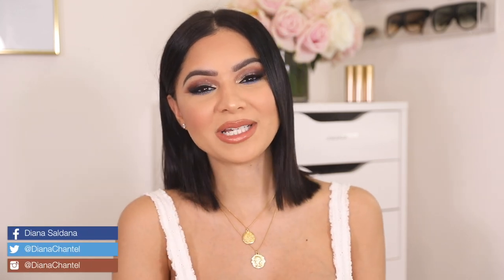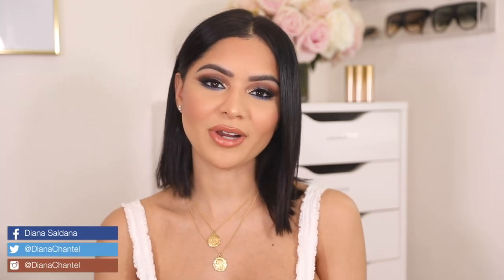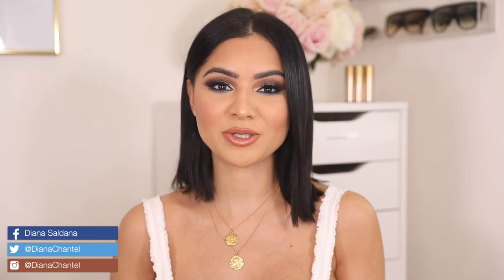Hi guys, welcome back to my channel. In today's video, I am going to be recreating the look I did on my birthday, which was a few days ago. Thank you for all those sweet messages you guys sent over. I had a lot of requests about my makeup, so I figured I'll show you guys how I did the look and also my hair care routine. I did team up with L'Oreal Paris Hair in today's video.